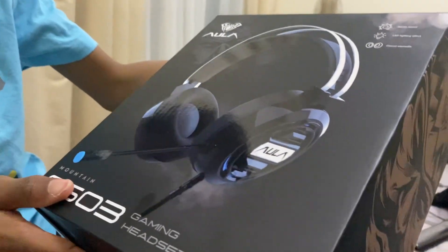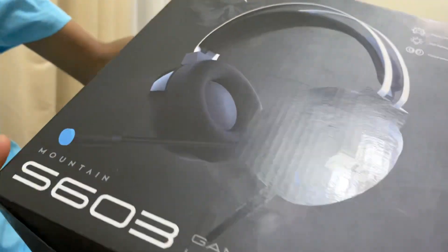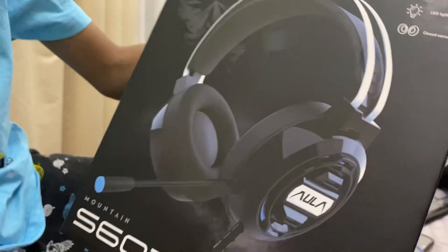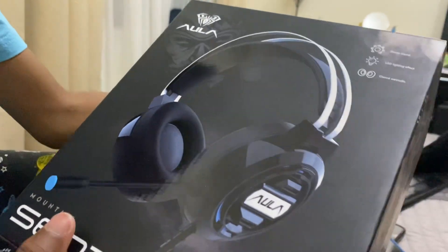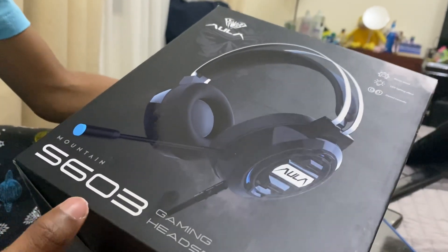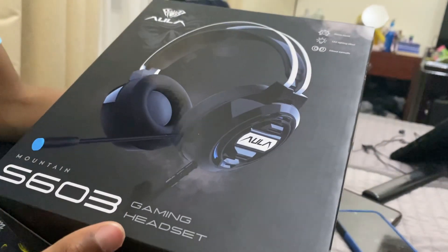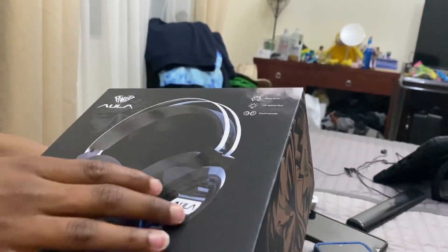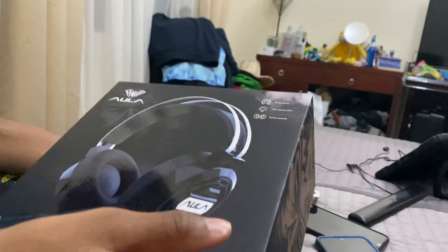This is a gaming headset by Aula — A-U-L-A. It's the Martin S603 gaming headset, and it has closed earcups, LED lighting, and stereo sound.